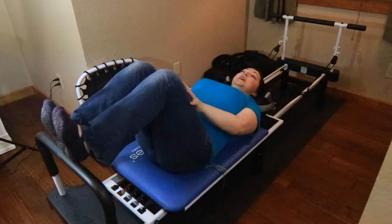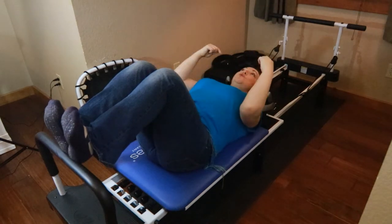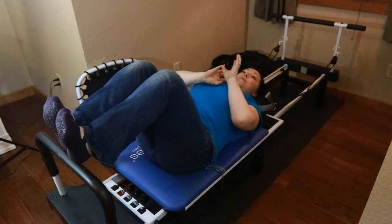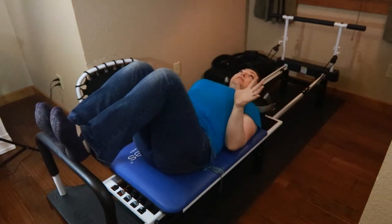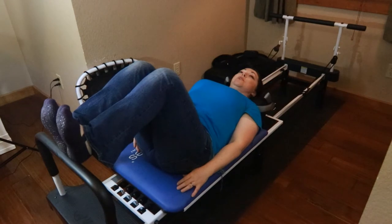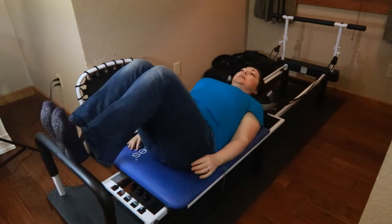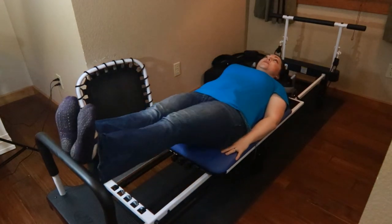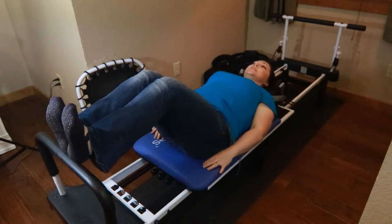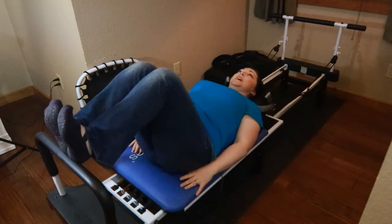Now I'm going to do heels — legs together, really flexing my toes towards my head. I'm doing that because I want to activate these muscles that keep you from shuffling your feet and tripping, which are really important muscles to activate. I have my heels pretty well on the bar so I know I won't slip. I'm straightening my legs without locking out my knees — ten repetitions.